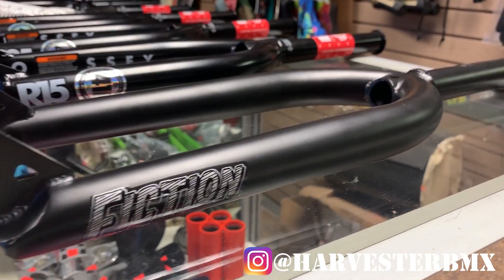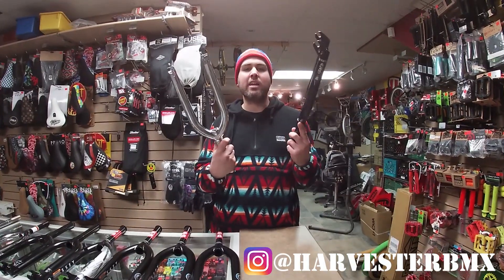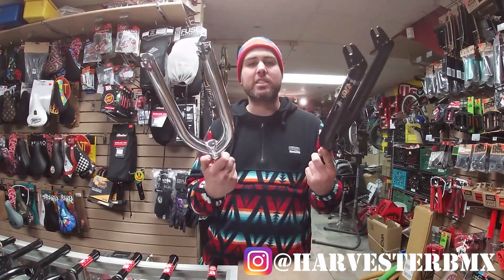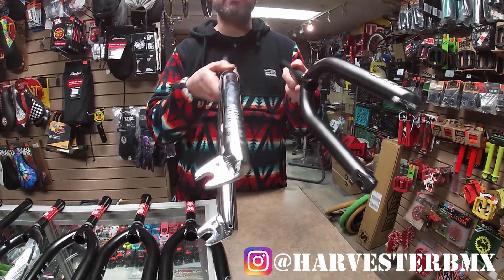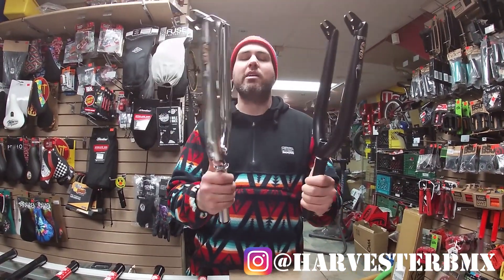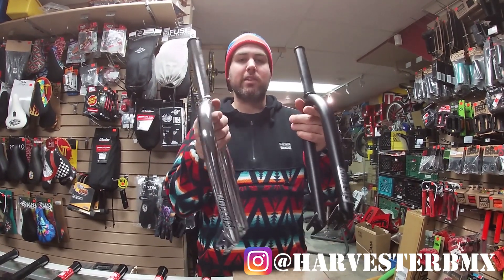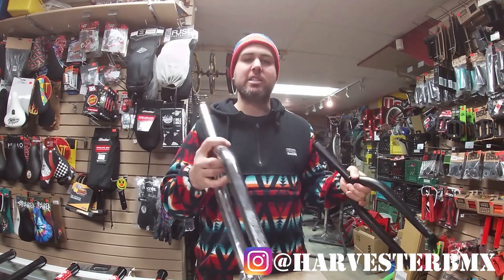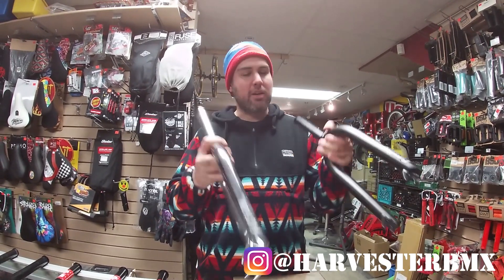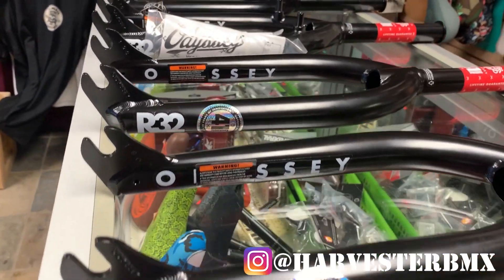These are in the very popular 26 millimeter offset. It seems in 2019-2020 we're moving more to steep forks as a normal thing in BMX, so 26 millimeter offset seems to be the way to go. These are really affordable — they go for about $100 Canadian — and they're good quality, so if you're looking for something on a budget, these are definitely a good choice. Check out the Fiction Shank fork.